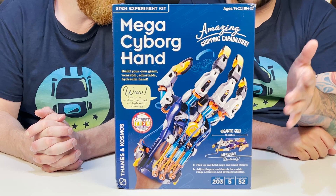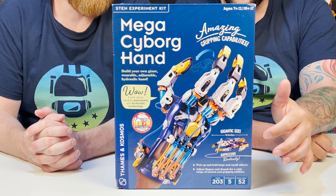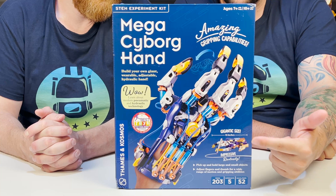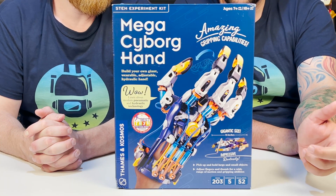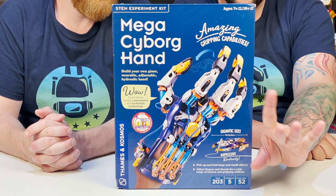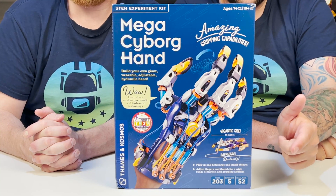Taking a closer look at the packaging — we're gonna build our own awesome, wearable, mechanical hand that we get to operate with our own fingers. Every finger joint can be adjusted to different angles for precision movement. No motors, no batteries, which we love.